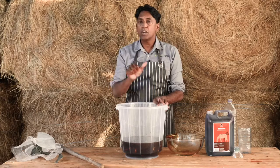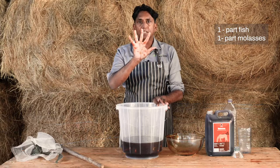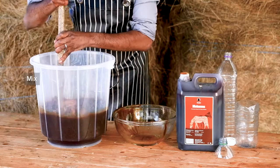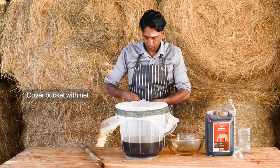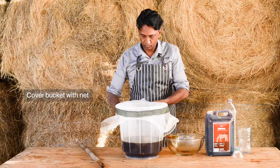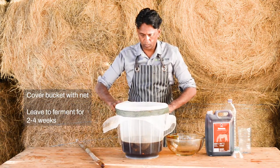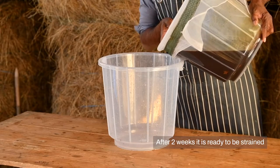To repeat: one part fish, one part molasses, and three parts water. Once I've done that, I'm going to mix and cover with the net and tie the net onto the bucket. Now I will allow this to ferment for two to four weeks. After two weeks, it's ready to be strained.